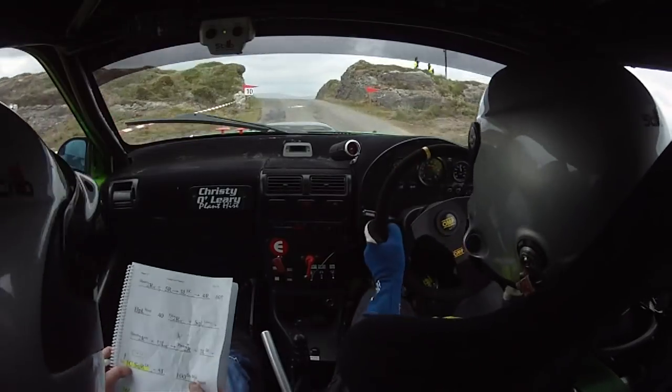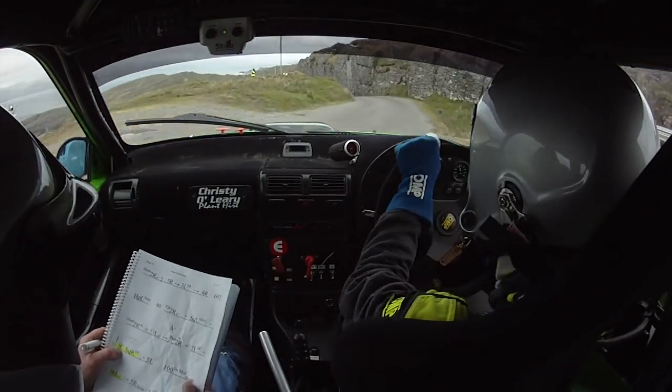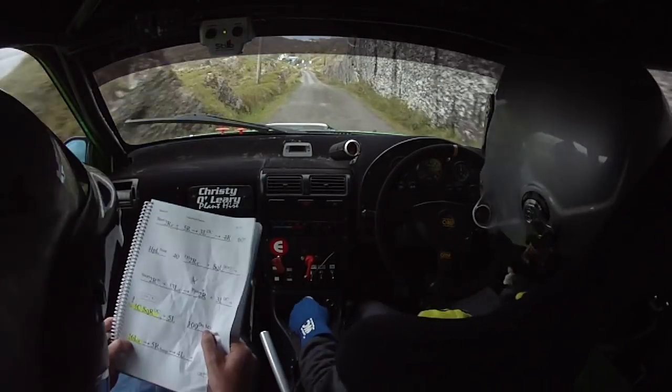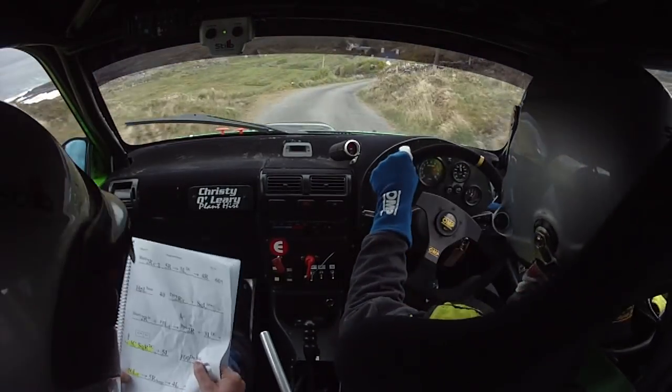Short, and caution 3 left over crest and a 2 right plus, and 3 left, don't cut. And caution, big caution, crest square right don't cut and 5 left, 100 down the middle.